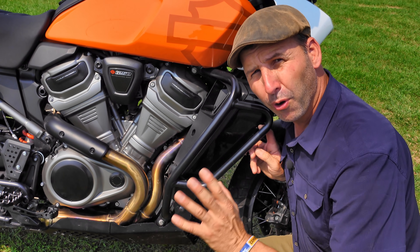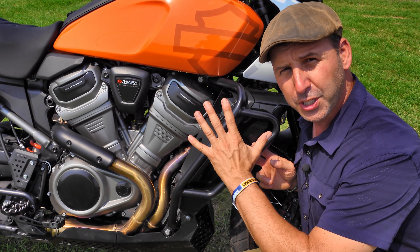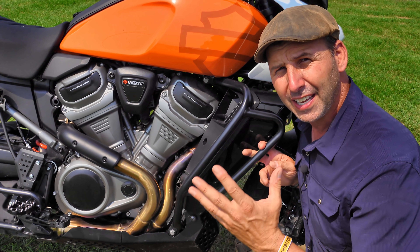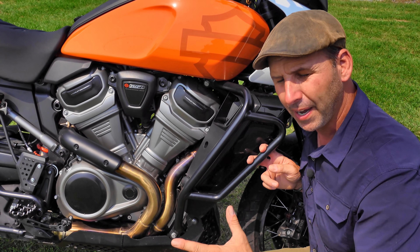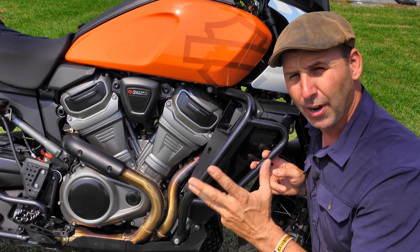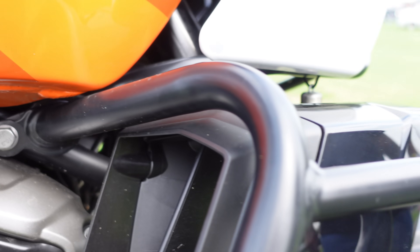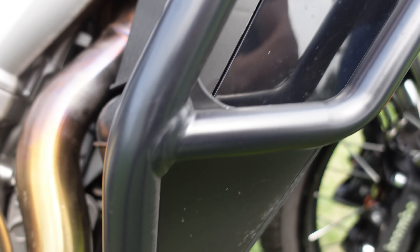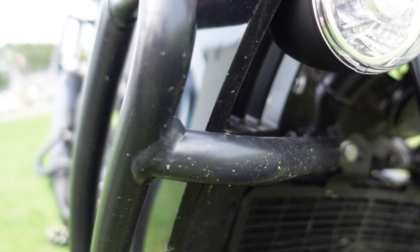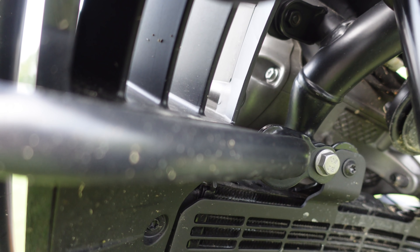A big win for Harley riders: on the Special they come with crash bars. And unlike a lot of the OEM crash bars I see come on bikes, these ones appear to be crash bars that are going to work really well. It's thick metal, and the way they bracket into the frame looks very secure. Time will tell how well they hold up, but from an appearance and design standpoint, they look to be the real deal.